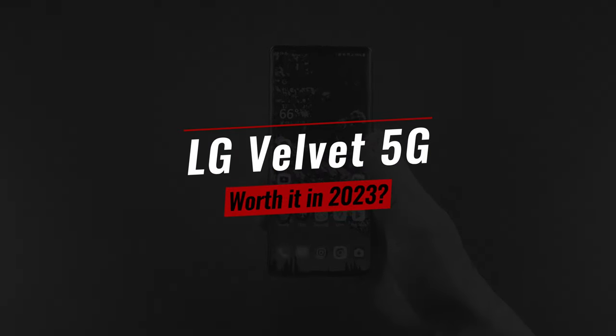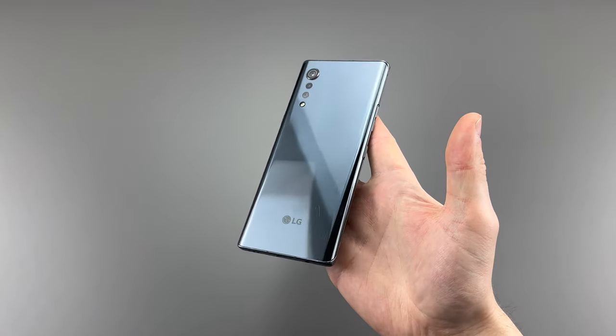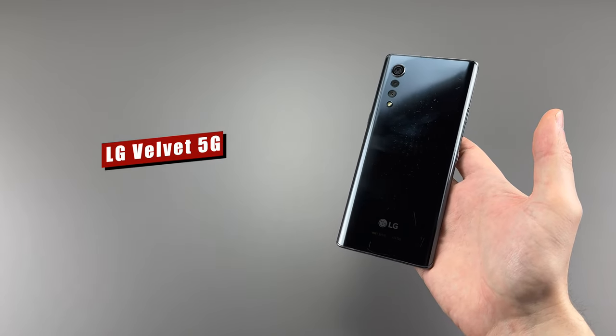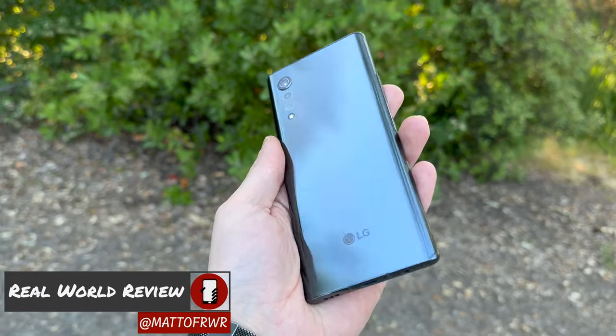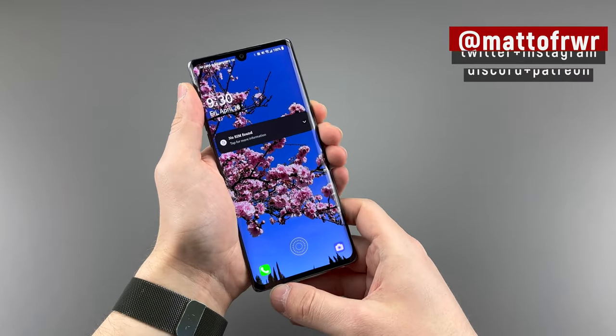Amongst the last of the LG phones, we have the LG Velvet. This phone was the successor of the LG G8, but in a Pixel 5 way. But now it's 2023 and we have to figure out what it's like using the LG Velvet this year and if it's still worth buying. Hello everyone, this is Matt from Real World Review, and today we have a pretty solid budget phone. Let's get started.